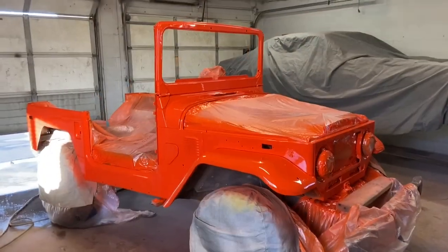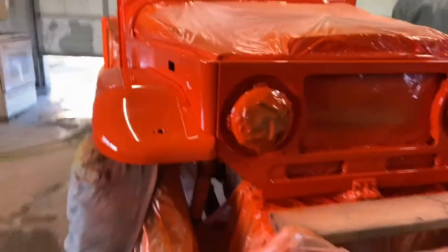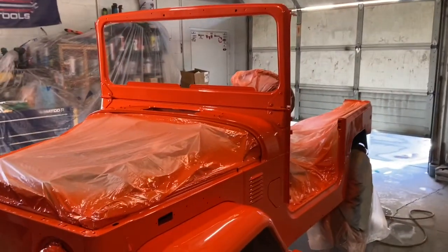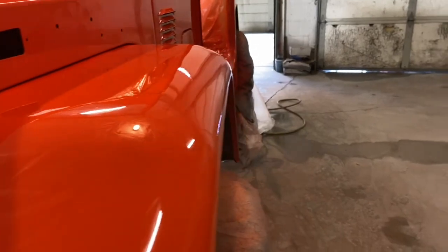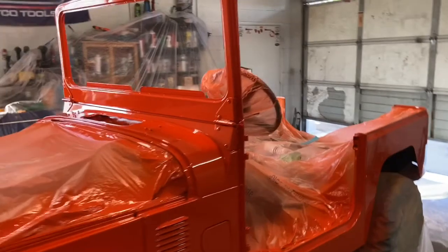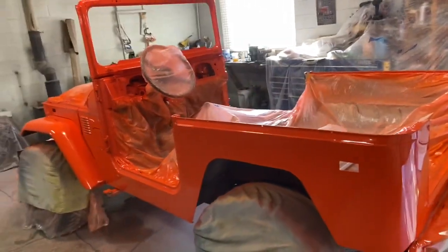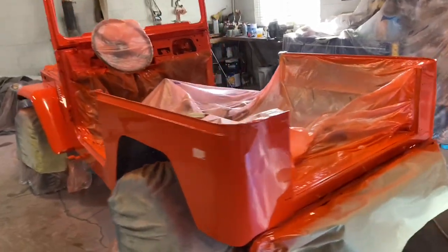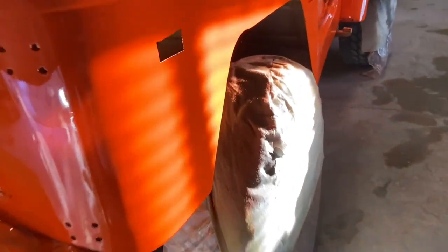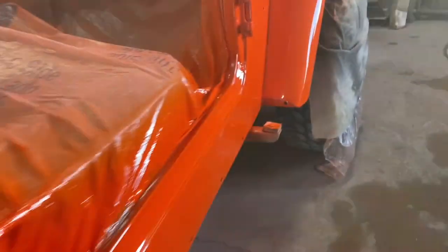And it is orange! I think it looks awesome. It is 1970 Chevy Hugger Orange — that's the color. It's going to have a lot of black accents which I think is really going to make this thing pop. Look at where the sun's hitting it — oh yeah, this thing looks awesome.